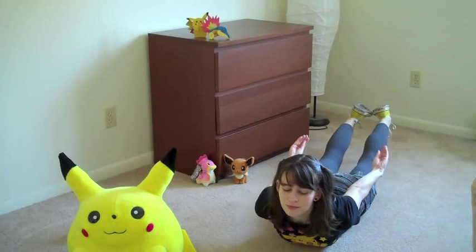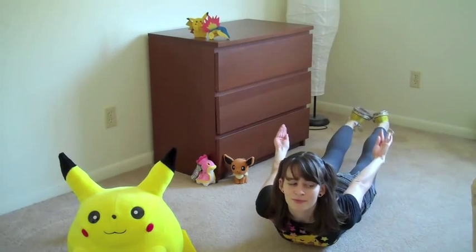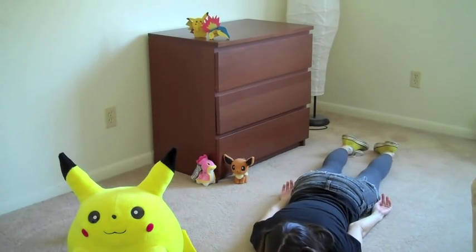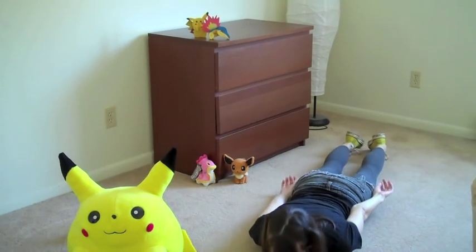you harden and relax. Harden and relax. Harden — great job! That was super effective!